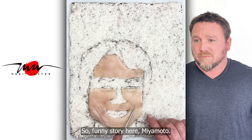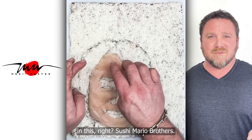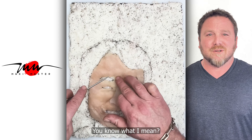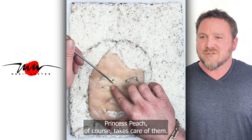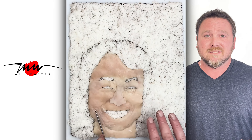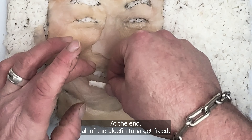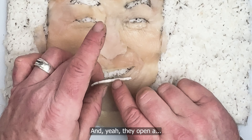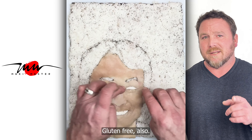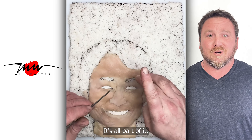So, funny story here — Miyamoto. We have a little storyline. I want to do all these sushi characters: Sushi Mario Brothers. Bowser will be the big bad sushi chef, stealing all the bluefin tuna in the kingdom. Princess Peach, of course, gets kidnapped. Mario and Luigi have to save her. At the end, all the bluefin tuna get freed, and Mario, Luigi, and Peach open a vegan sushi bar — gluten-free also. Kind of weird, kind of out there, but so is what I do.